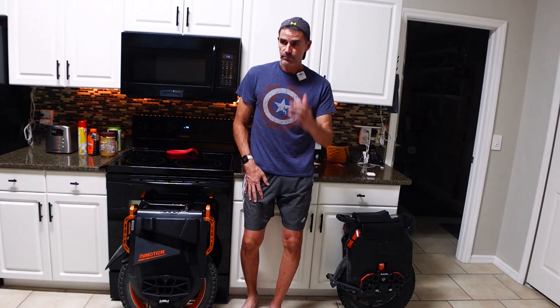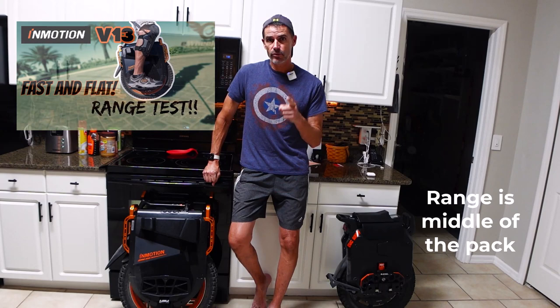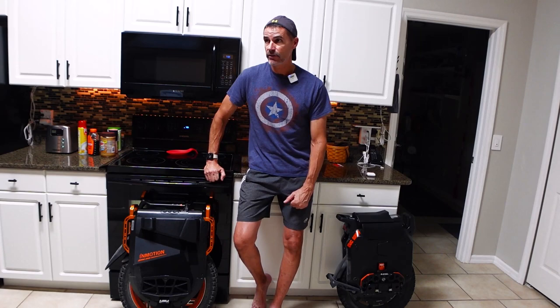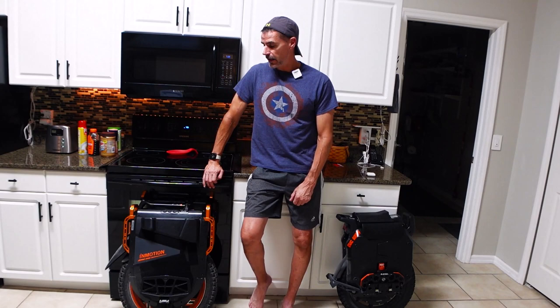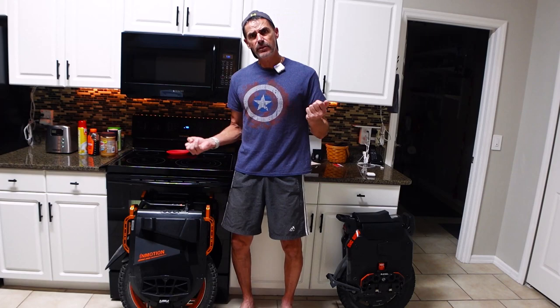The obvious thing with the V13 that is less than ideal is the amount of range out of the wheel despite having a relatively large 3000 watt-hour battery. I just did my range test video yesterday and I got 52 to 53 miles. The thing you have to remember is I was going very very fast for most of that ride — I'd say 75% of that ride I was at 30 miles an hour or faster. Speed always eats up your range, so if you're looking for maximum range you're not going to get best-in-class range out of this wheel.